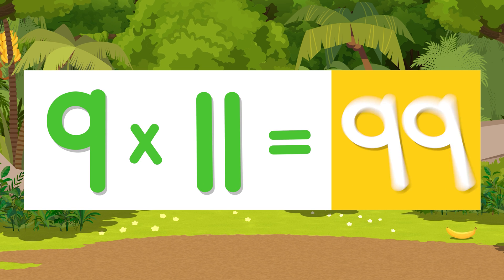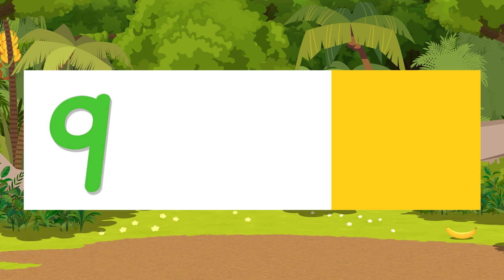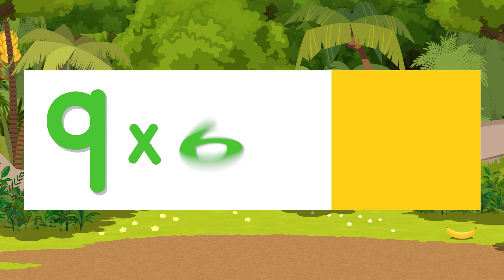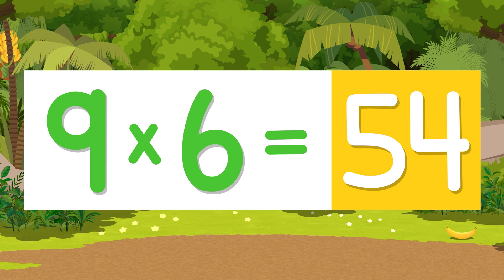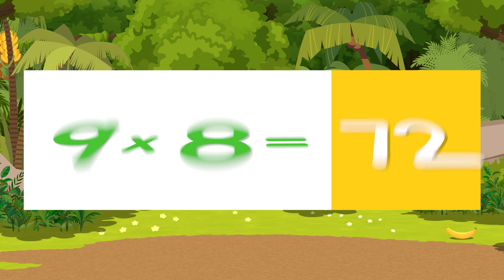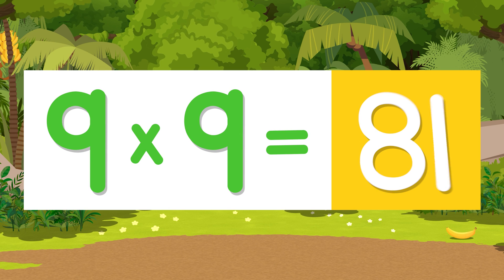Nine times eleven is ninety-nine. Nine times twelve is one hundred eight. Nine times six is fifty-four. Nine times eight is seventy-two. Nine times nine is eighty-one.